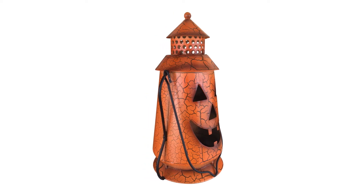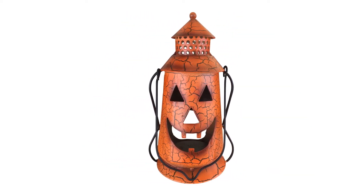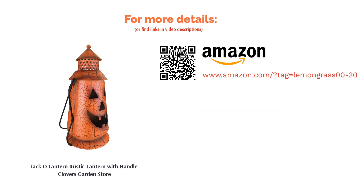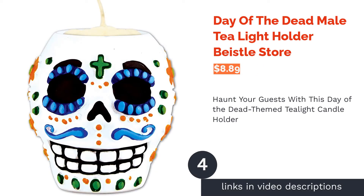Reviewers didn't really have anything bad to say about this product. Many loved the classic jack o lantern carving on the cute lantern piece. While some users put the lantern up as a hanging decoration, others set them as centerpieces on tables or even as ground decorations on their front steps.